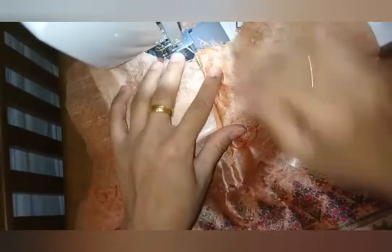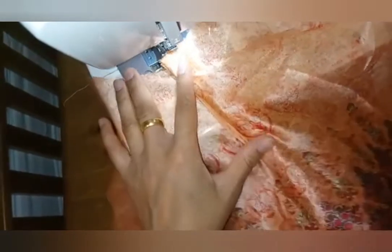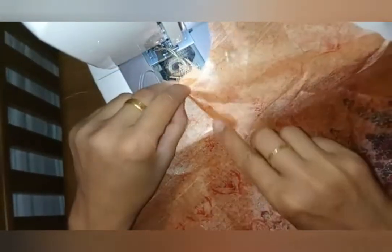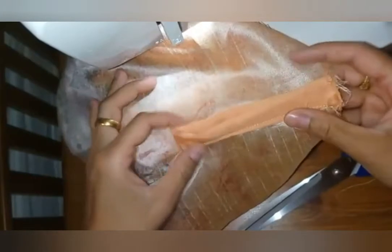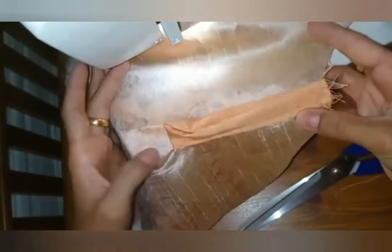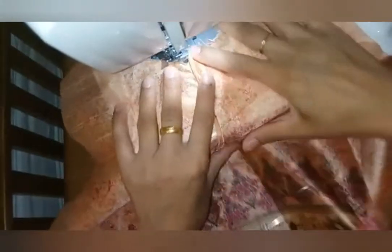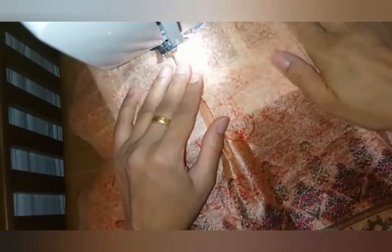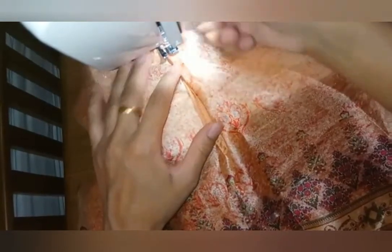You can see this placket is the easiest way to make a placket, and now I'm just going to put my buttons. This is how it looks at the back. I hope you like both ways to make a placket and that this video is quite helpful for you. Thank you for watching — please share and subscribe to my channel.